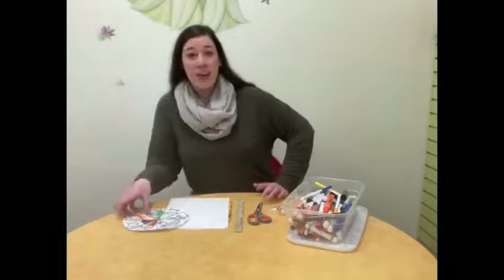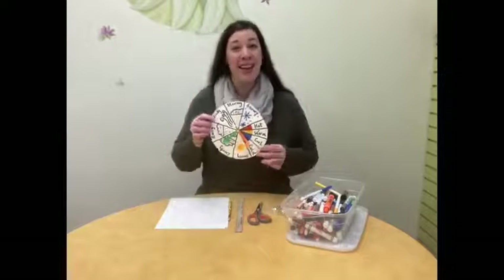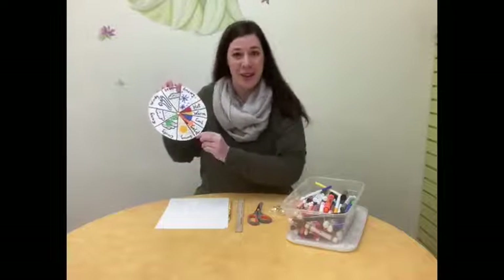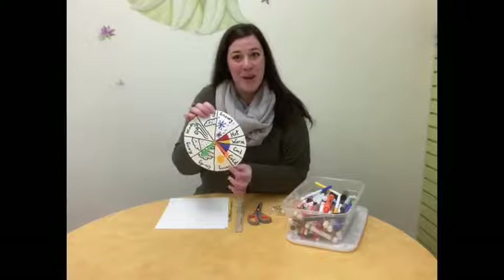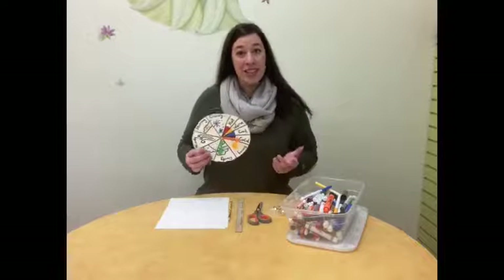So we are going to be making a tool that can help you observe the weather all year long. We're going to be making a weather wheel that will help you look outside and identify what kind of weather is going on and also what temperature it is. Maybe you can do this each morning when you wake up, or even track the weather and become your own weather reporter for your family.